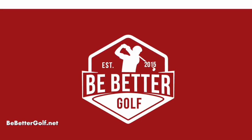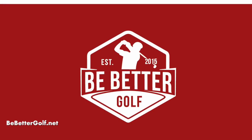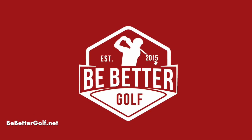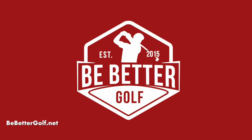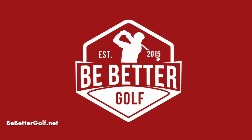Also coming up on the channel, I have more interviews from this trip that I did at Tehatha Golf, and I think I'm going to be doing something in Vegas in December. Lots of cool stuff coming up — click like and subscribe, turn on post notifications because we're going to be doing a lot of live videos. Thanks for watching, talk to you later.